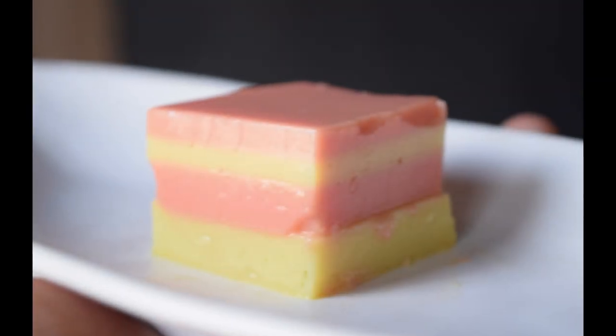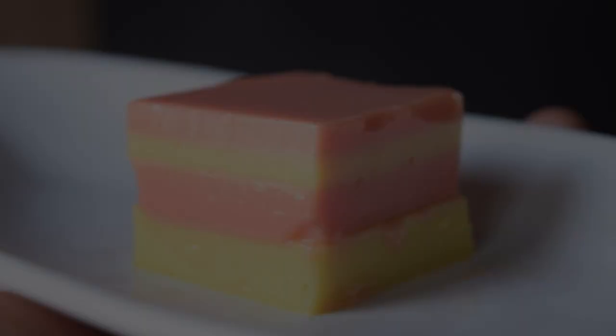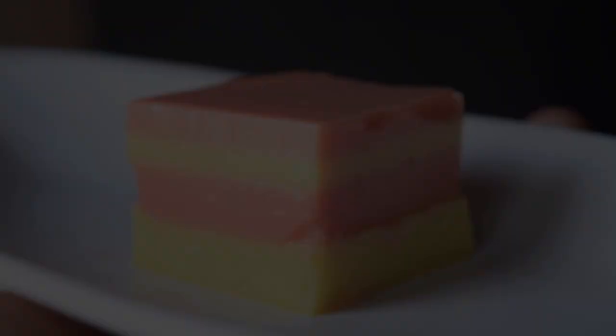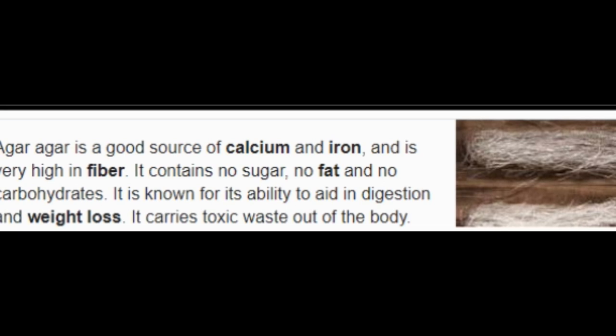It is a very good source of juice. The chocolate is very good. It is also a good source of fresh water. There are many benefits of healthy foods, and it also contains good nourishment and fiber.